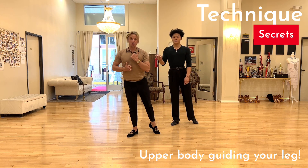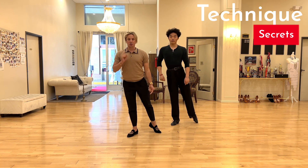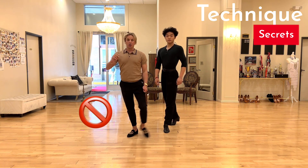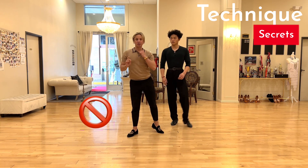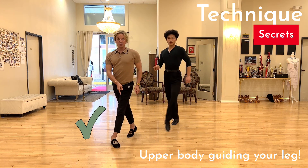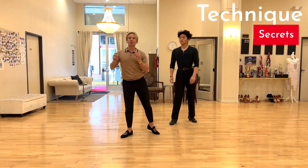Those dances or swing — it doesn't matter. Your upper body should guide the leg. Normally how we move, our leg and body move at the same speed, or in a not very good way, your leg will go first. We try to avoid this as much as we can, so we try to have our body guiding and inviting the step, and then the leg is coming in.